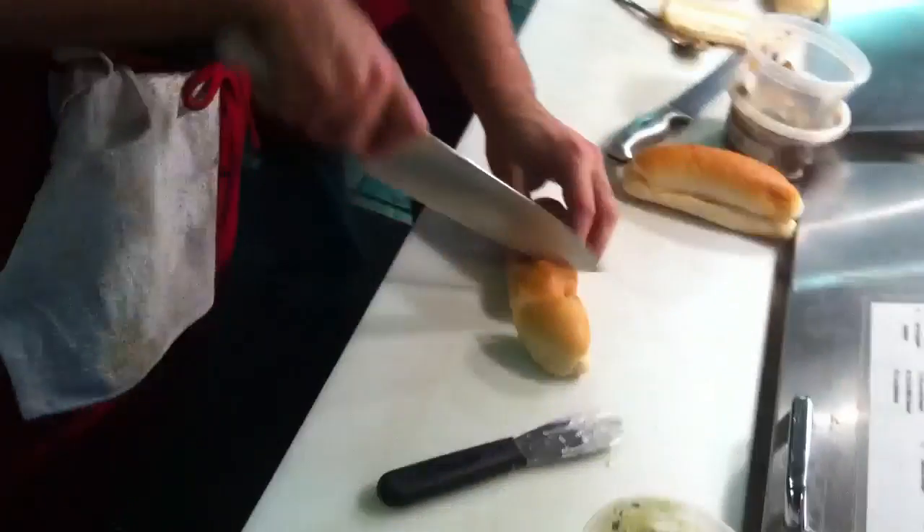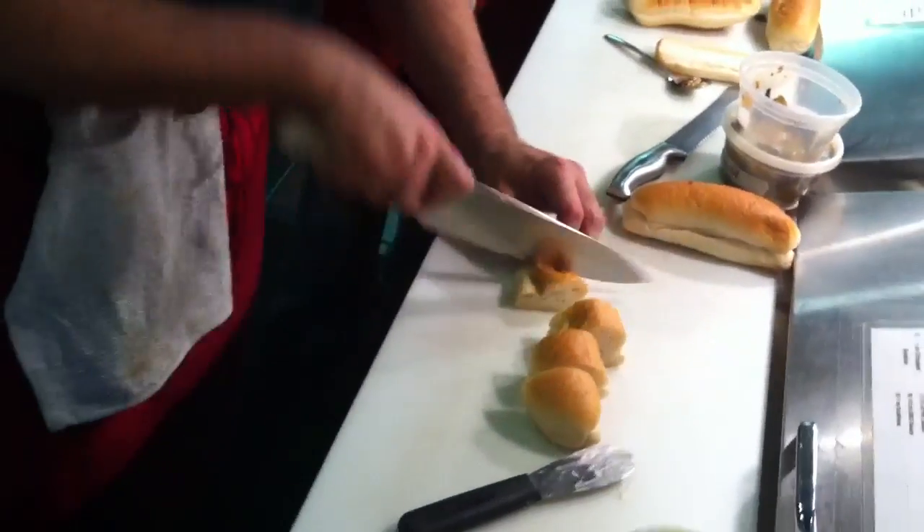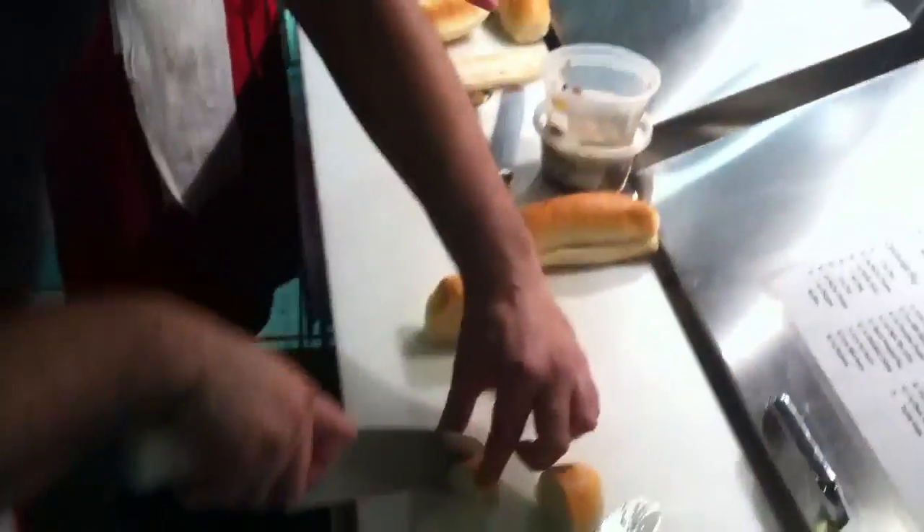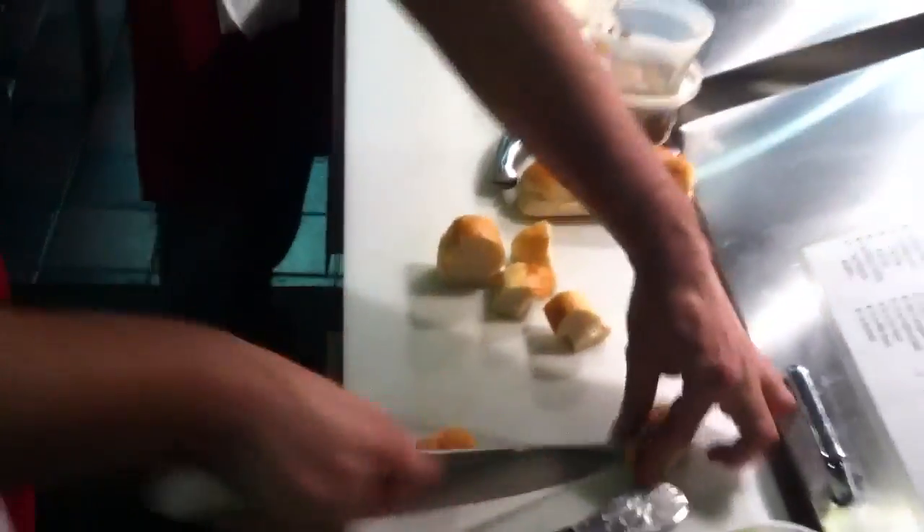We just showed two rolls, but if you're having a party — one roll, two rolls, three rolls, four rolls — it's a kid's party, you have more rolls. Check us out next time at hotdiggedy.com. Like and subscribe for more videos.